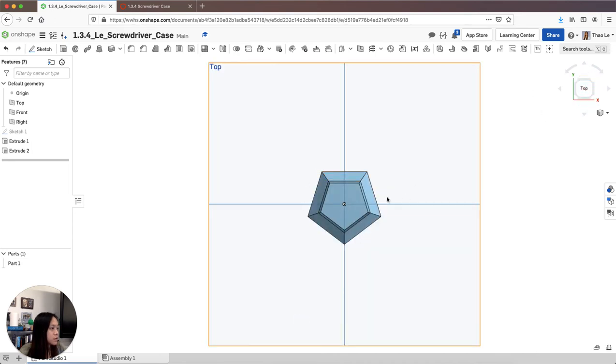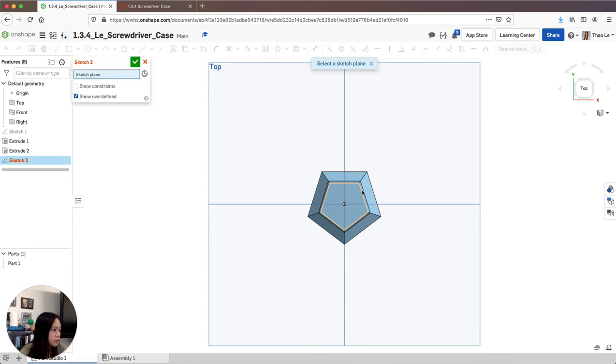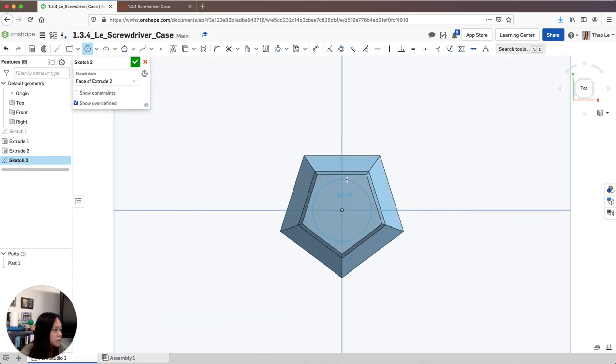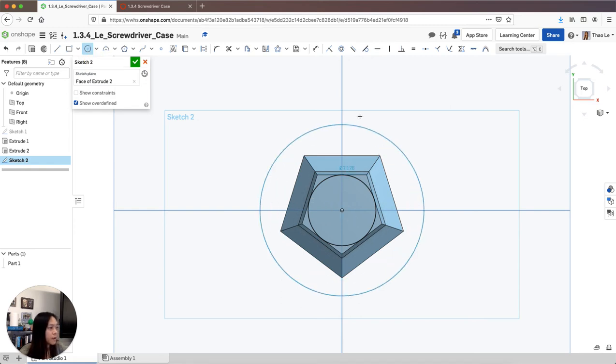Next, I'm going to draw a circle to cut off the little edges on the sides. I'll grab the pentagon face, go to sketch, and use a center circle, clicking on the center. I'll zoom in to get as close as I can to the edge. Since it's not quite touching, I'll go to Constraints, grab Tangent, click the circle, highlight that line, and it should line up tangent. Then I'll grab another center circle and make it a little bit bigger.